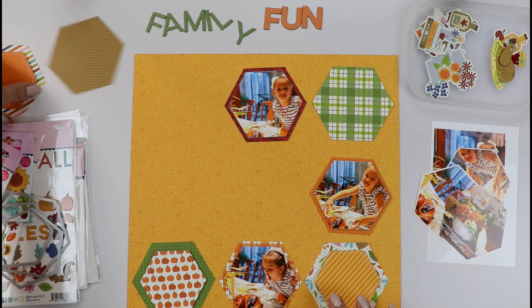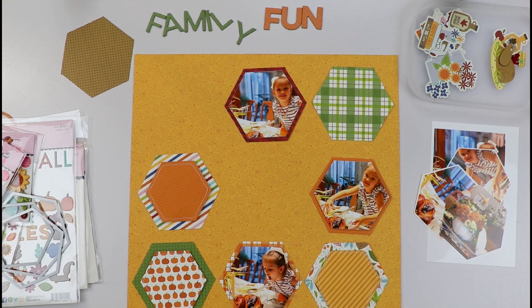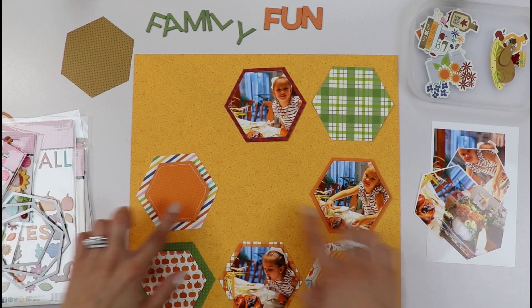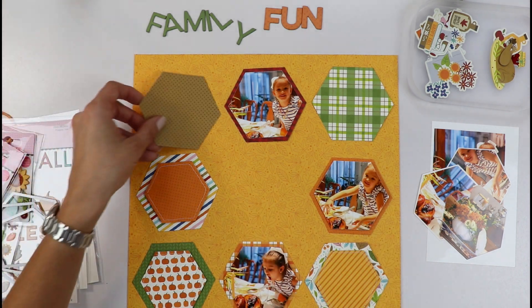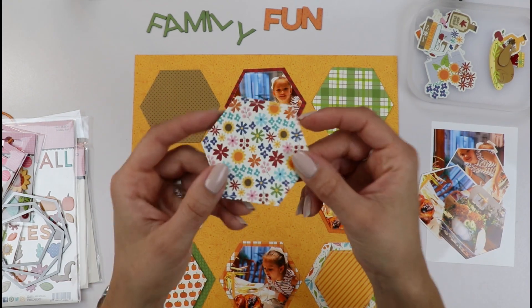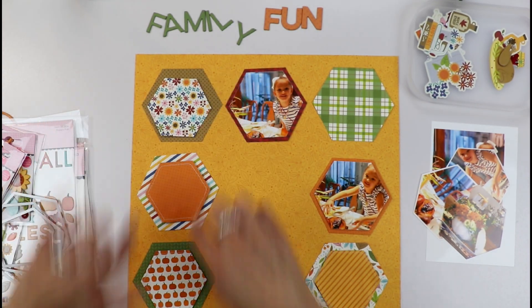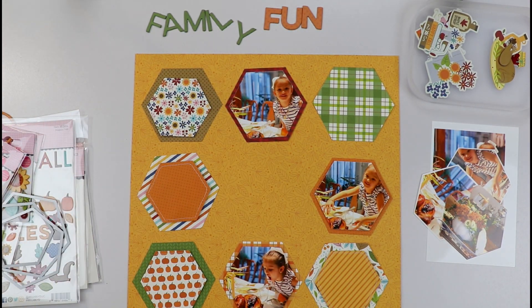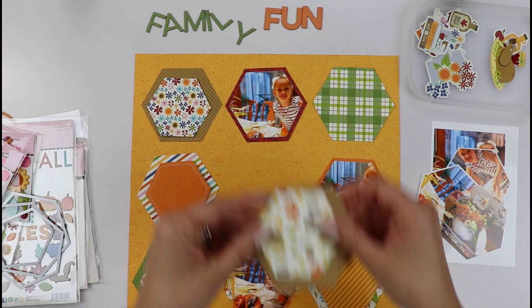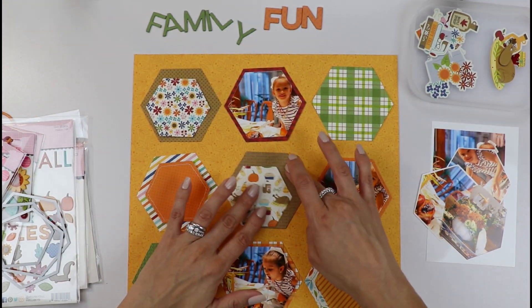So I have this here. I have one more element that I want to place here. I have some orange here, so it's like a little triangle. I want some brown up there. I have this little floral. I added some stitching around all my little pieces that go on top. I love this pattern paper with a turkey and I want that to be in the middle.